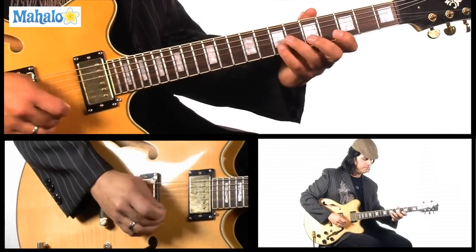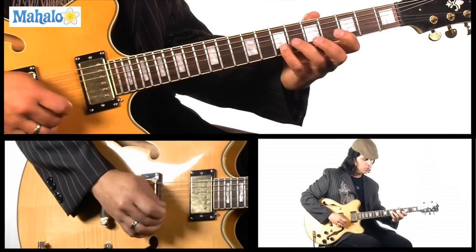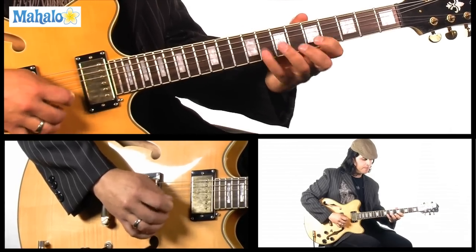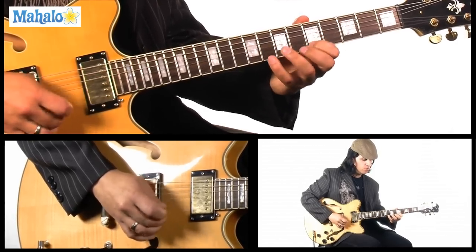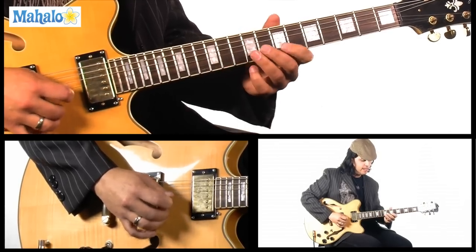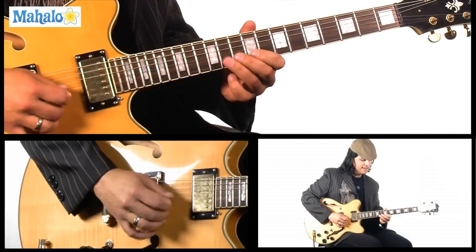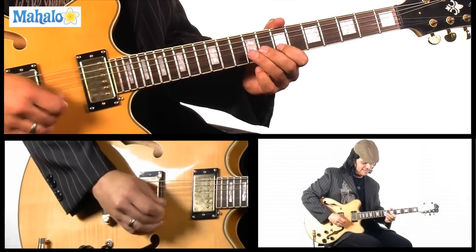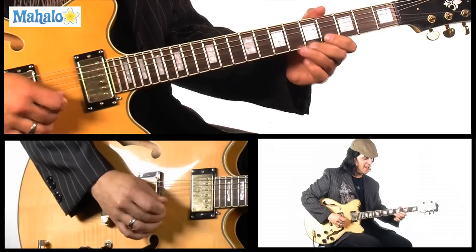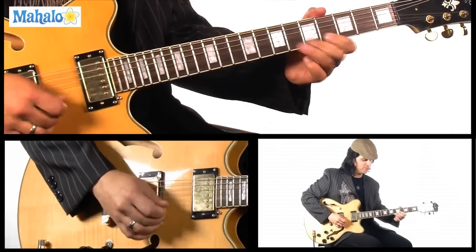So we've got four to seven, pulling off on each, and then five to eight. Then we move up and it's: twelve, ten, nine, ten, eight, twelve, ten, nine, ten, nine, seven, nine, five, seven, four, five, four, five, four. It's kind of hard to explain, right?